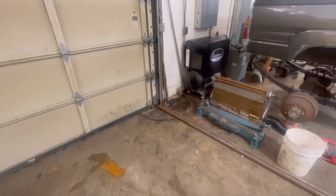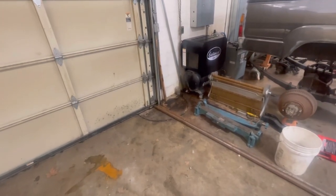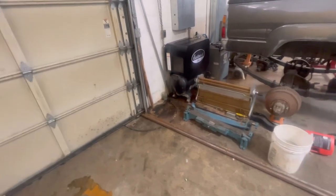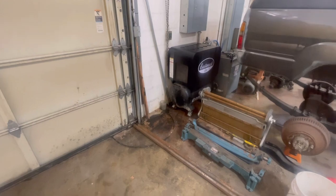Everything is better about the Eastwood QST 3060 compressor. I highly recommend it and I believe you should pick one up for your shop. You'll be very, very happy with it.